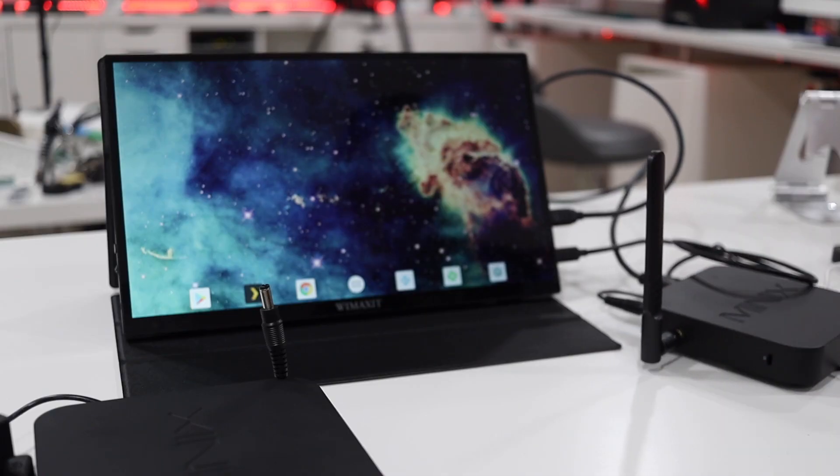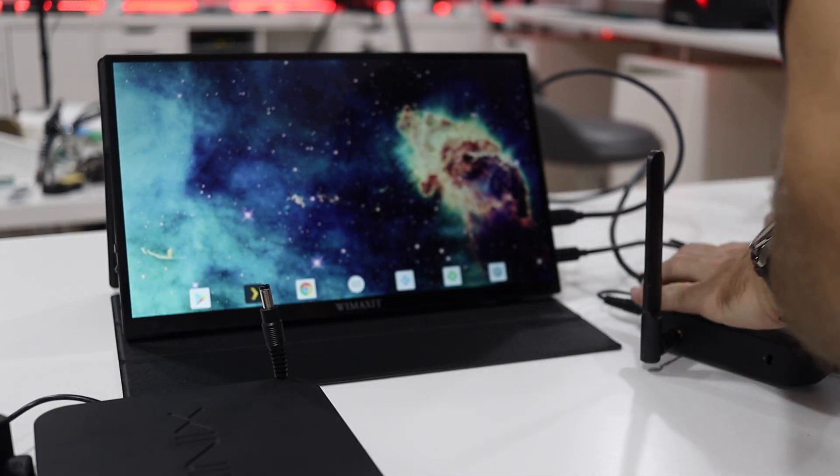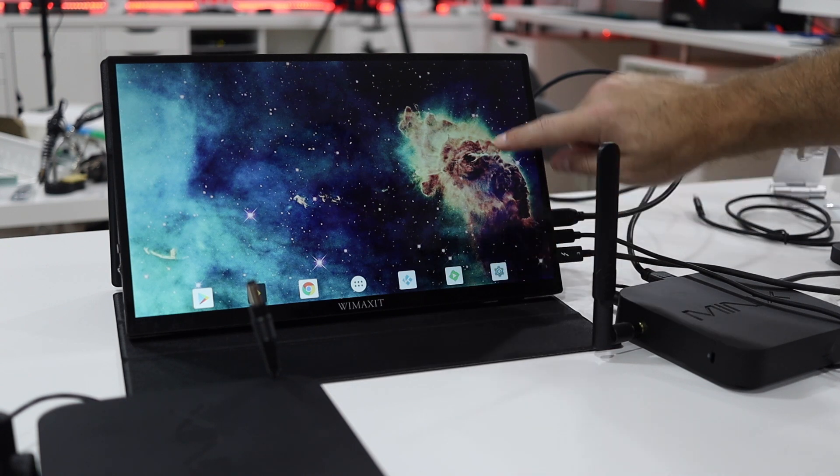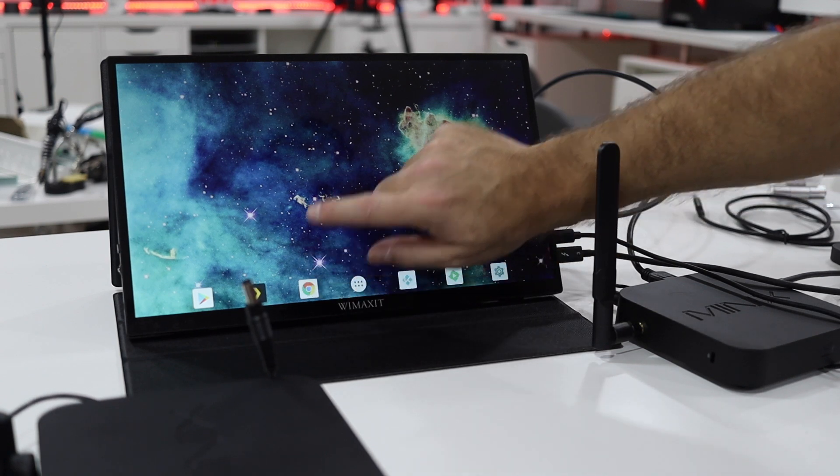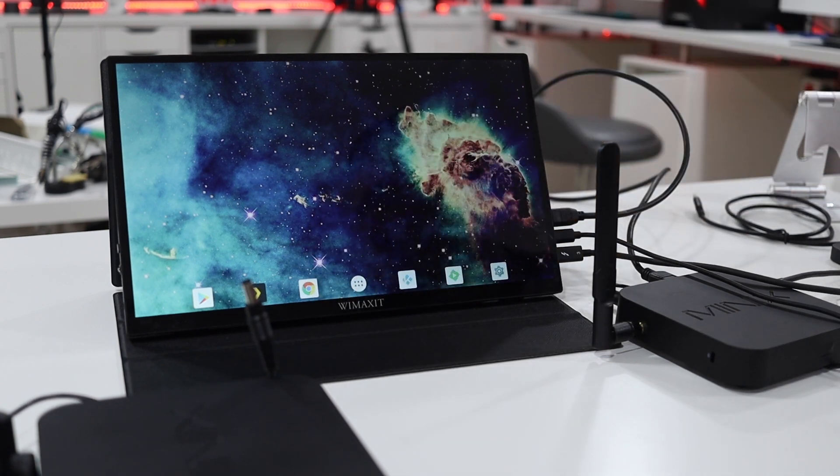I also tested with the Minix U22X-J, which you can see reviewed on the channel — a great machine with USB Type-C output. Even trying all available connectivity options — USB-C, HDMI with OTG connected, and the second USB-C for power — the touchscreen still didn't work. It appears that this type of Android firmware does not support the touchscreen functionality.